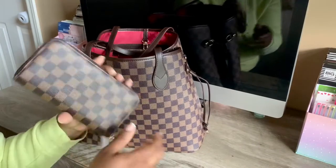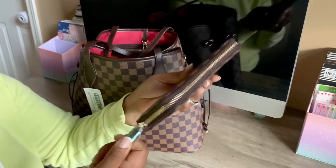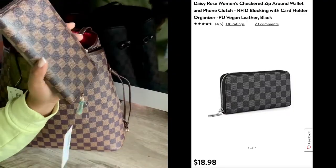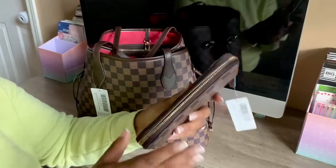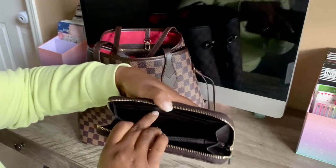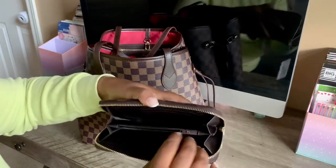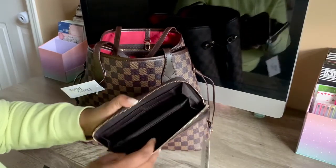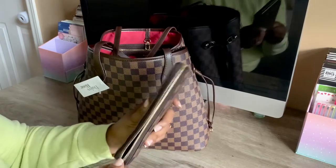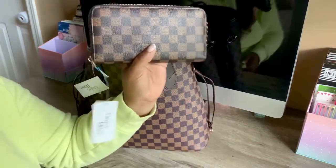I picked this up because I've seen a lot of people with this wallet — this is a really good dupe. If you don't want to spend the extra money on the LV wallet to match your authentic Neverfull, this will do just fine. Unless someone's all up in your business, they're not going to know. The inside has a slot in the back, four card slots, a zippered section in the middle, then another four card slots and another section at the back. The zipper feels pretty good.